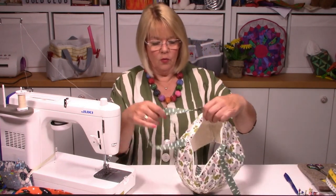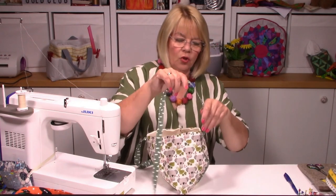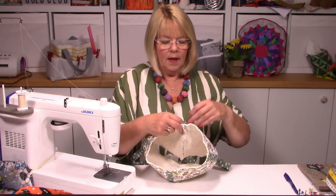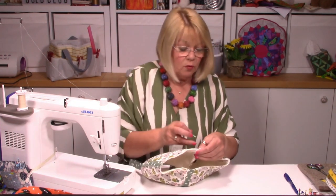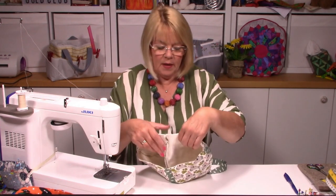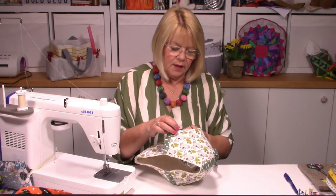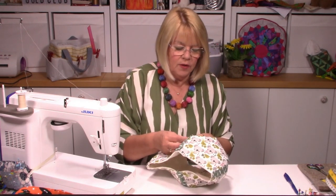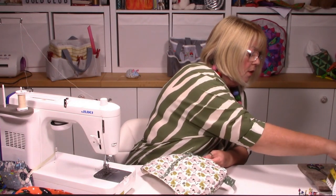Bring the two sides together and stitch down that seam - quarter inch, same as before. Turn it through, just making sure all the koalas are sitting the right way. Now we want to put our last strap on - make sure it's sitting straight, not twisted in any way, then attach it to the bottom just like before. Stitch it on the same way, but this time you've got the whole piece to work around, so you have to manipulate it a bit. It's not too bad.